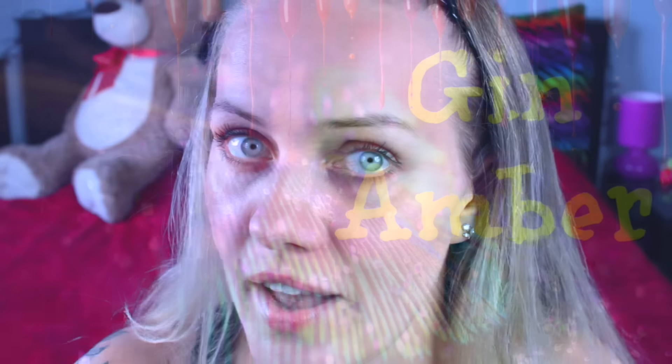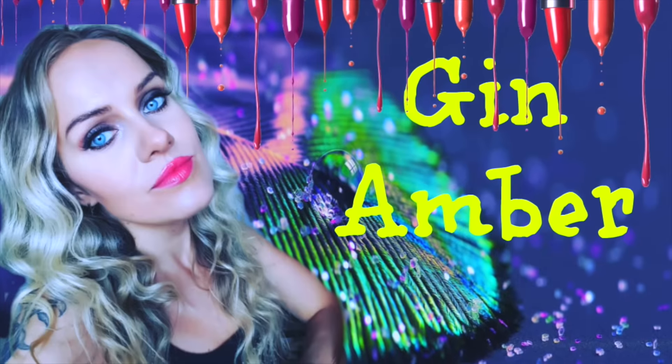Hey guys, it's me Jan Amber, and today I'm going to show you how to shave your face if you're a woman, not a man.